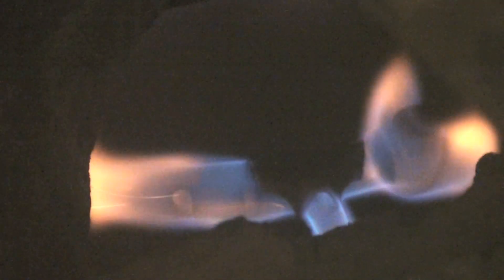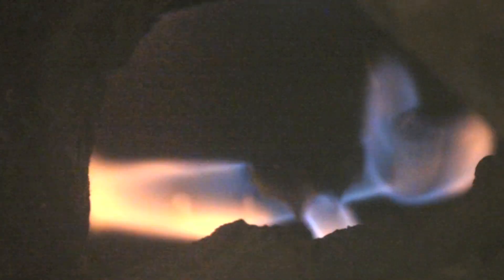Here's a look at the pilot. The piezo igniter spark gaps are on the left, and the thermal pile is on the right. You can see that flame pretty much envelops the thermal pile — that's the way it should be.